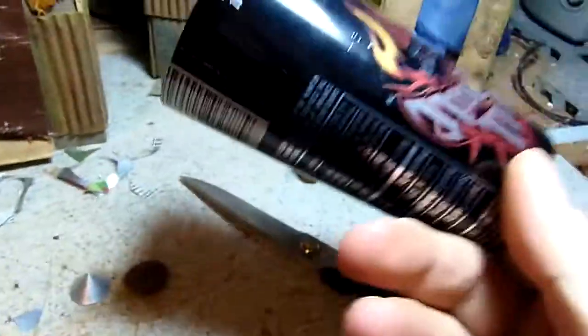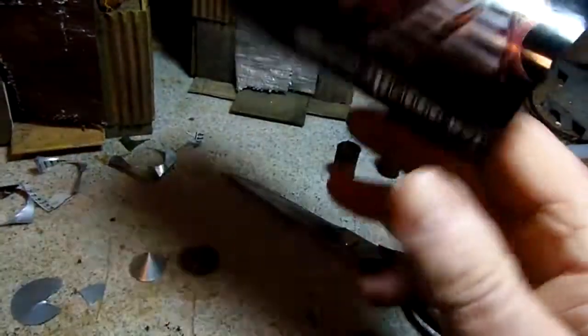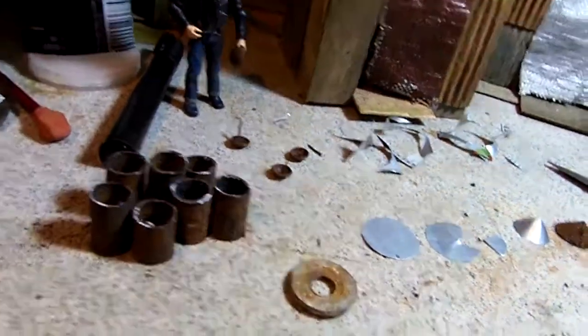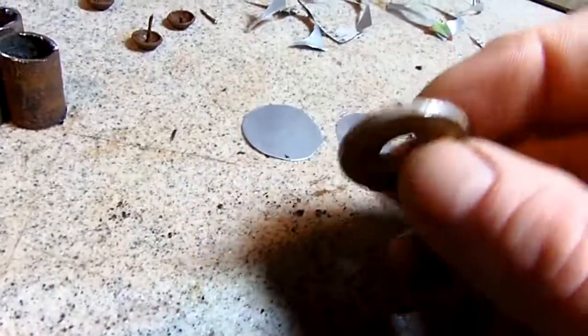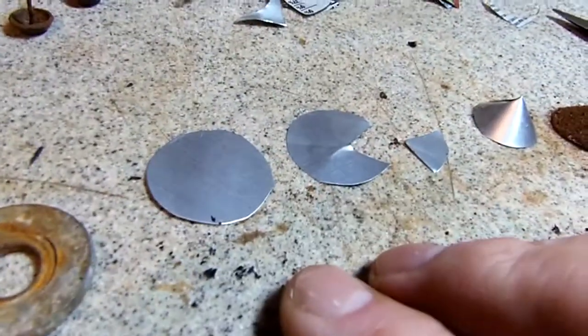I started by taking an energy drink container and cutting it around to get a piece of thin aluminum. Then I used a thick washer as a template — it's easier to hold and cut around — and I cut a circle.